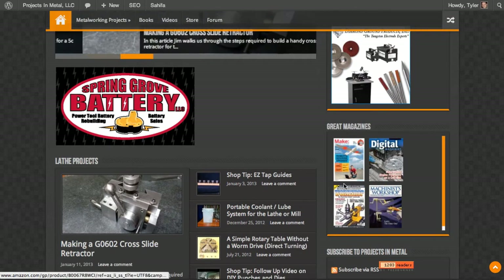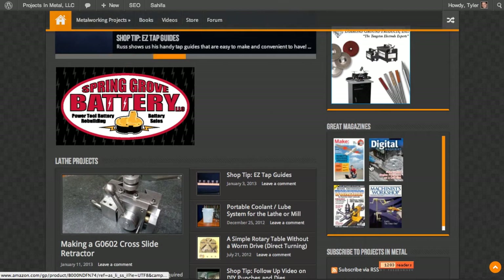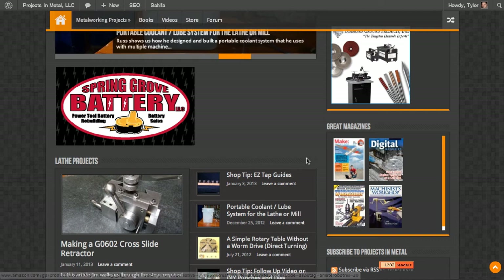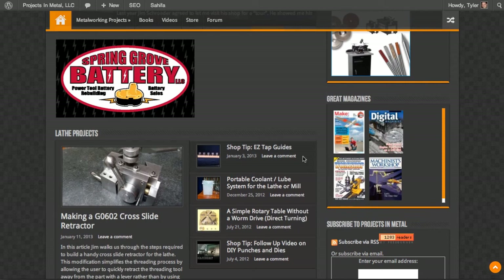This section is also where I'm showing my favorite magazines — five total. They rotate in and out. Four of the five are metalworking magazines, and the fifth is Make magazine, which is a really fun magazine with all kinds of non-metalworking related projects, plus a few metalworking projects as well. These are my five favorite magazines.